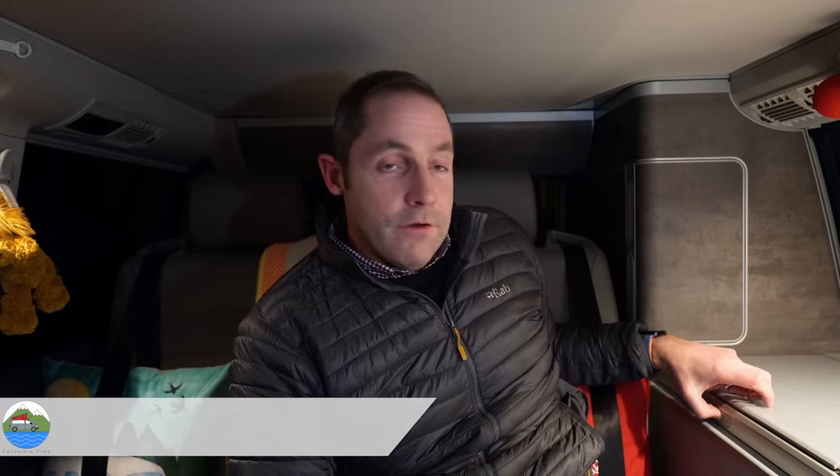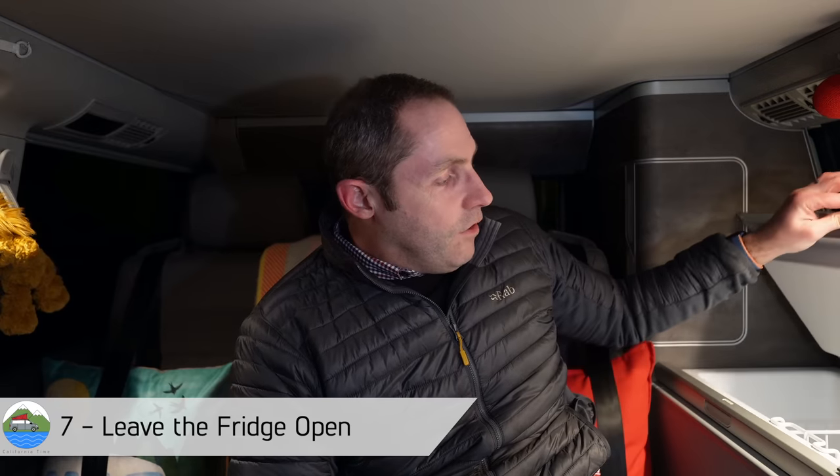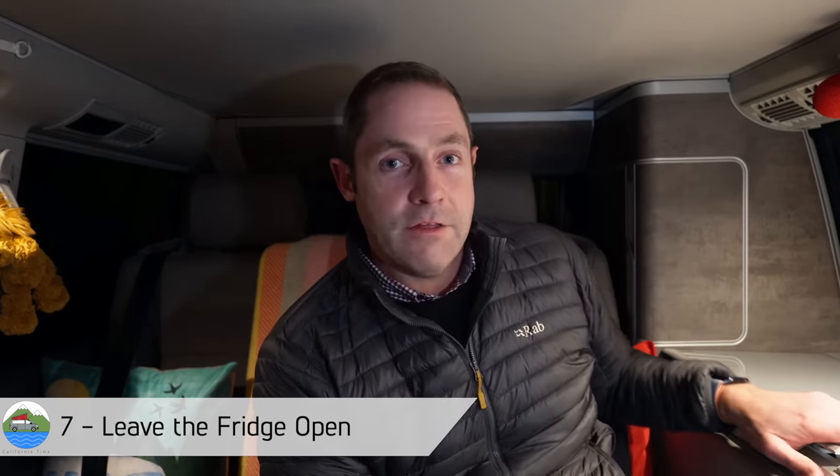Final couple of tips then just in terms of storing your van over winter — the fridge. The California's got a fridge built in. We tend to just leave it either wide open or just on the latch, depending on which California fridge you've got — some have got gastro, some have got just friction.